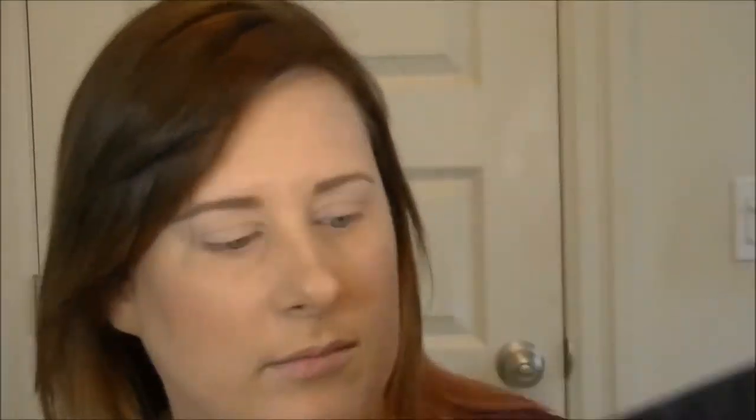On to the eyes. I'm going to prime using my MAC Painterly Paint Pot. When I pick a primer there's really no rhyme or reason — it's just whatever I grab first. I only bring the paint pot to about brow-bone level. This is really going to be a quick holiday tutorial. I'm taking my fluffy brush and the Vanilla shade to sweep across the lid.